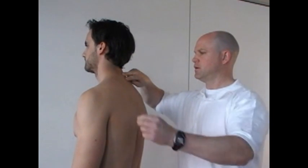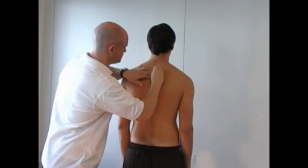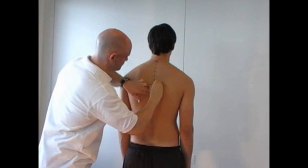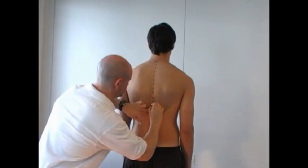Use a marker to mark the center of the spinous process of C7. In some people, the course of the spinous processes along the center of the spine is not easily visible over its whole length. In such cases, at least some of the spinous processes should be palpated and marked regionally.